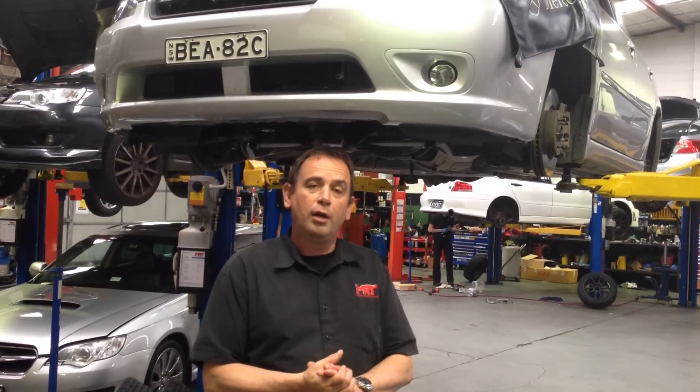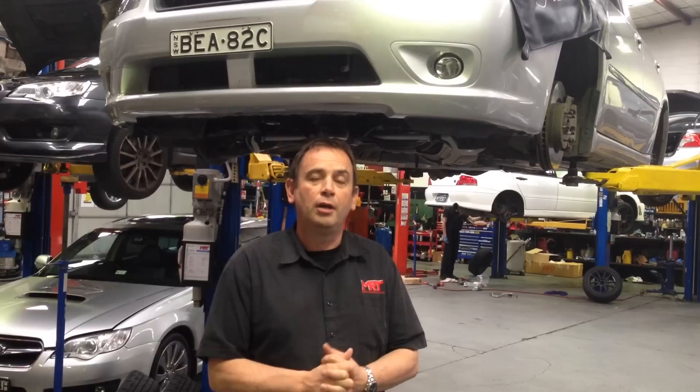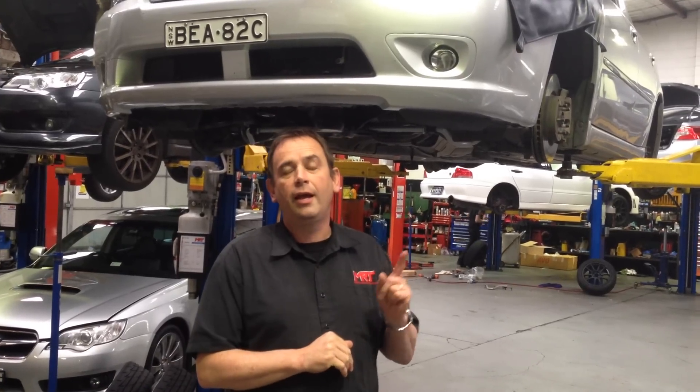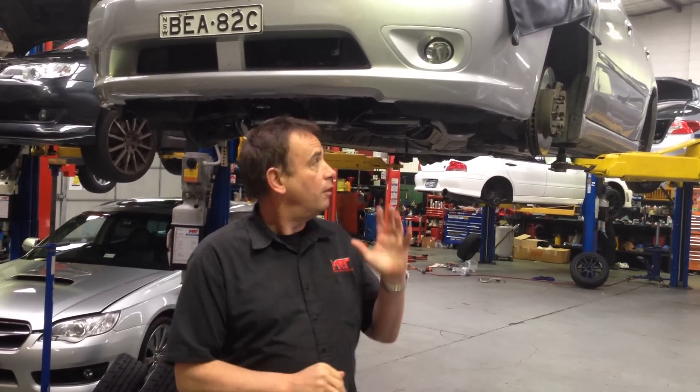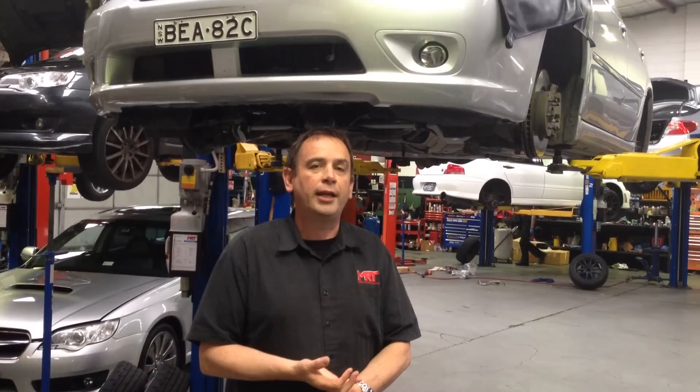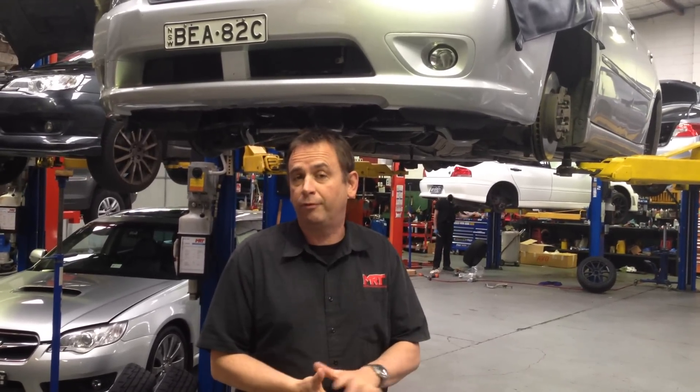The Liberty was sold in Australia as a 2.0L model soon after the twin turbo Subaru Liberty ended its life around 2001-2002. In that year they went to the 2.0L twin scroll turbo, and for 2 or 3 years up until 2005 this was a very popular car. It was only 2.0L with a twin scroll entry turbo for really good bottom end performance, but it's not the type of engine you can expect to get really good mid range or top end power out of.